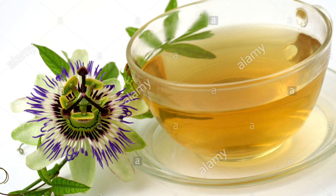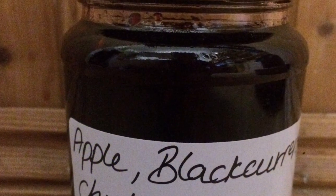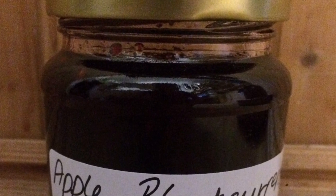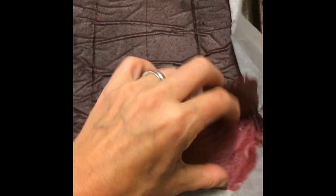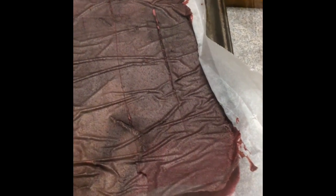It's an hour and a half later. I managed to sneak in a passion flower tea and make blackcurrant and apple chutney. As you can see, it's reduced quite a bit. You can shake it now — it doesn't roll yet — so we'll pop it back in for a couple more hours.